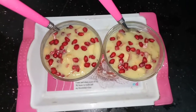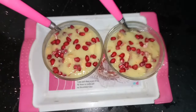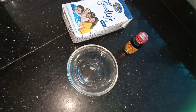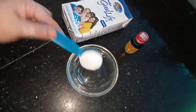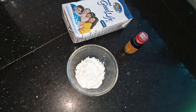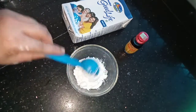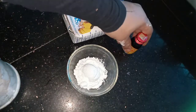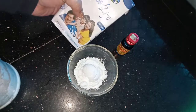I am going to add a recipe for this recipe. I am going to add corn flour — 3 tablespoons of corn flour, then 1 tablespoon of corn flour.